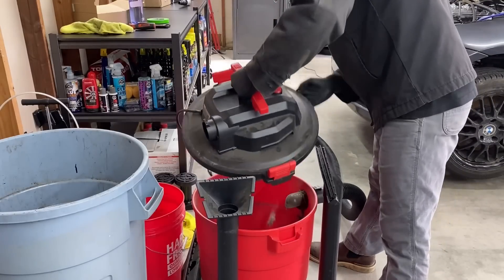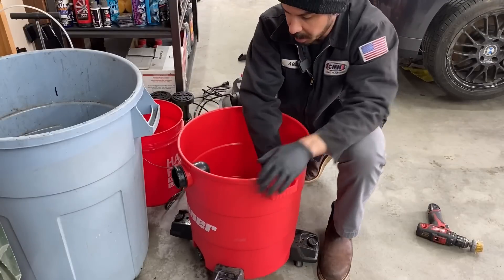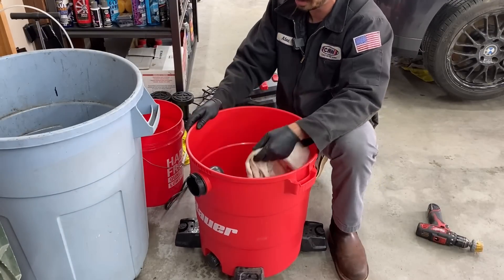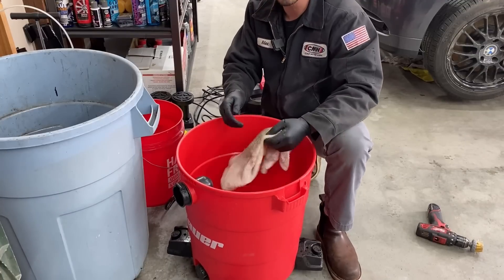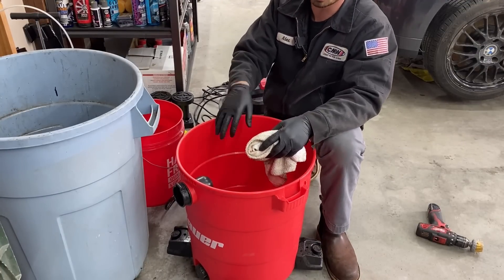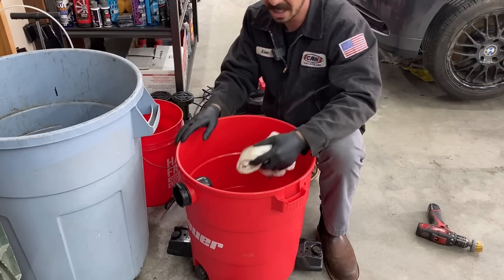Before we start, I need to clean out this shop vac. I wash it out because you want a really clean vacuum. This is going to be capturing all of our spent walnut shell during the intake valve cleaning process, and a lot of times you have to strain and reuse this media, so you don't want any rocks or glass to get into the walnut shell that can potentially get into your cylinder.